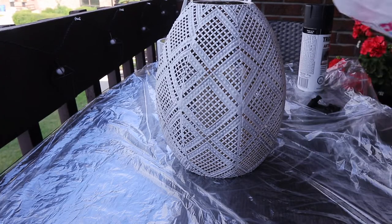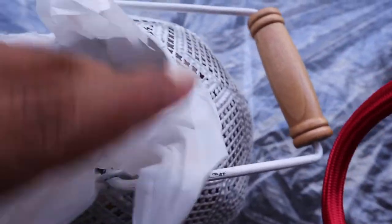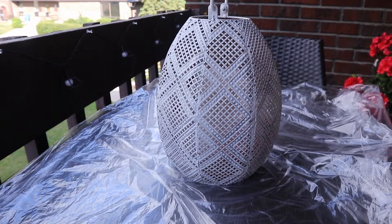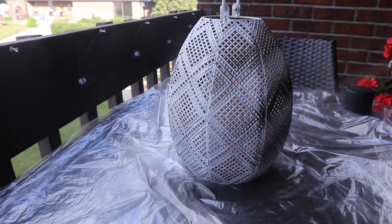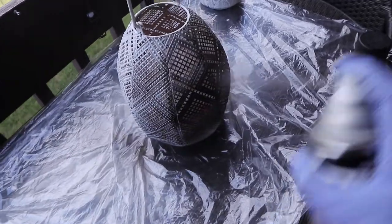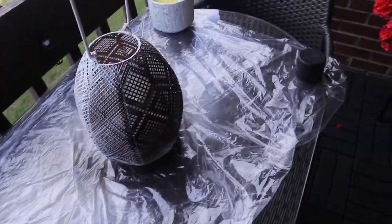Our next update is the lantern. I picked it up last year from Walmart and wanted to use it again this year, but I really wanted it to be black to match the overall look I was going for. I picked up a can of rust-proof black spray paint and gave the lantern a few coats. I used a grocery bag to protect the fake candle inside since I couldn't remove it — I didn't want the candle to end up black.